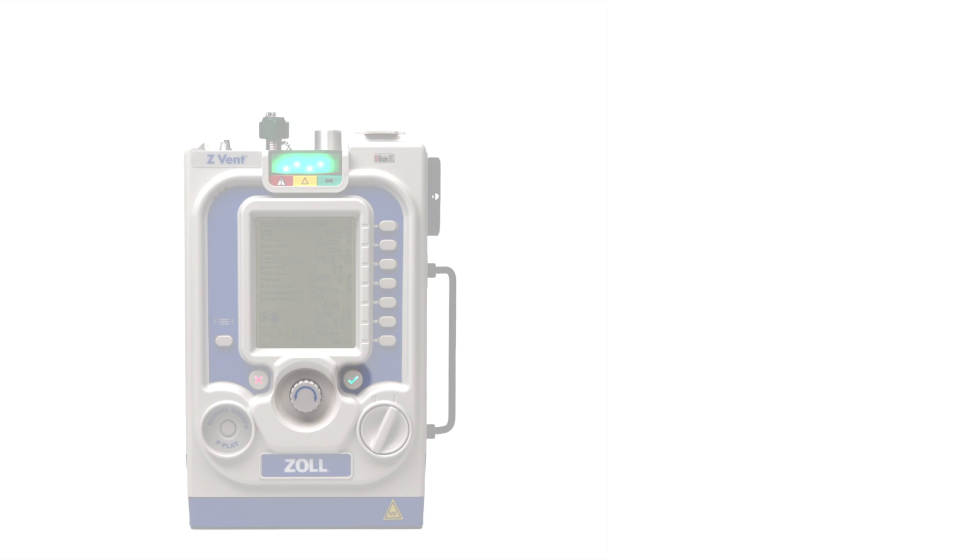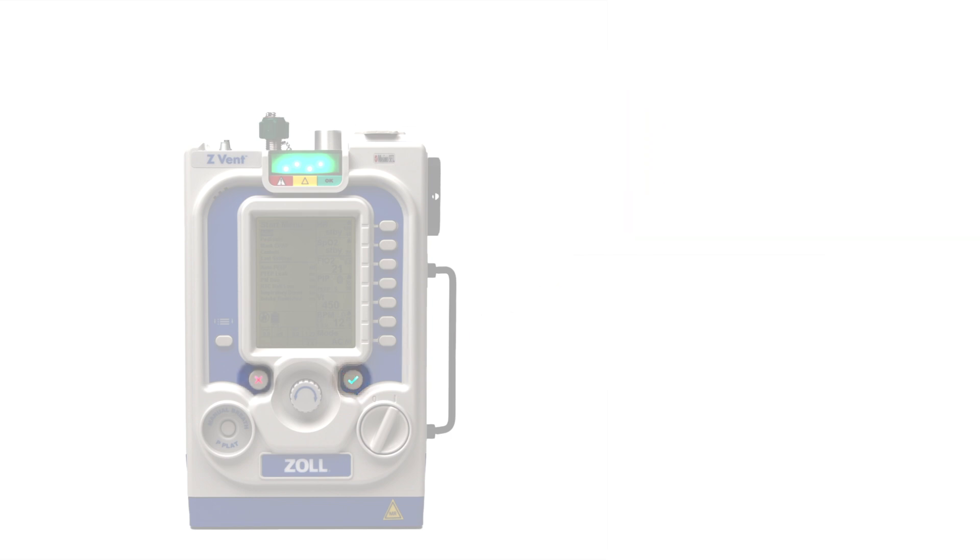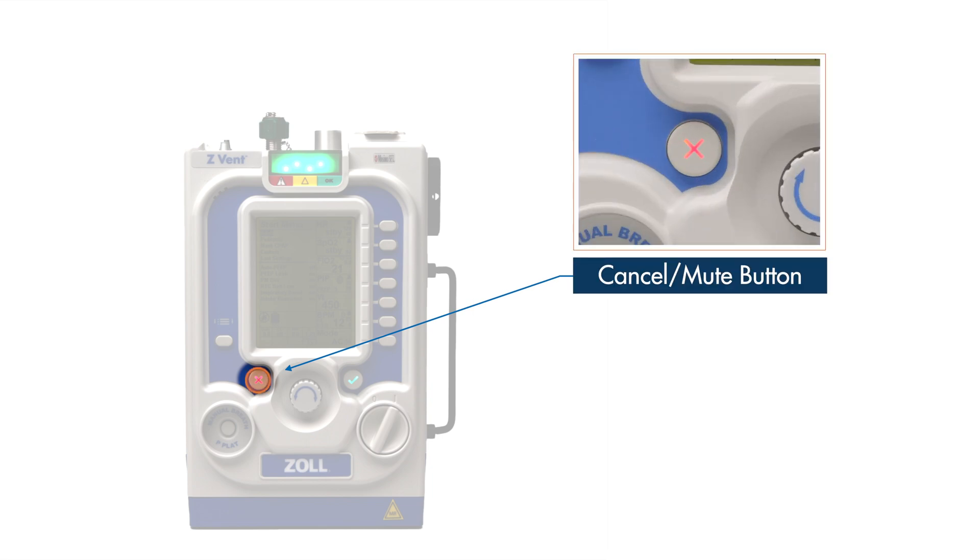Once a parameter is chosen and the value set by the selection dial, the user may confirm the changes with the accept button notated by the checkmark icon. This button also allows the user to acknowledge pop-up messages or select menu choices. To cancel a parameter selection or go to the previous screen in menu navigation, press the cancel button notated by the X icon. This button also enables the user to mute audible alarms for 30 seconds, allowing time to resolve the error.